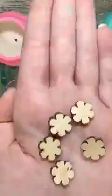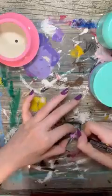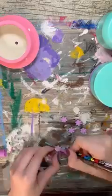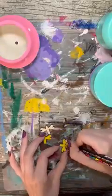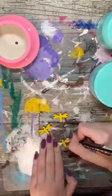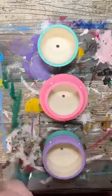Now to give these ceramic pots a little bit more pop of my personality, I am going to add a couple of wood pieces and just paint them to match some of the colors of the pots. And to make sure that these wooden pieces stay in place, we are just going to use a little bit of hot glue.